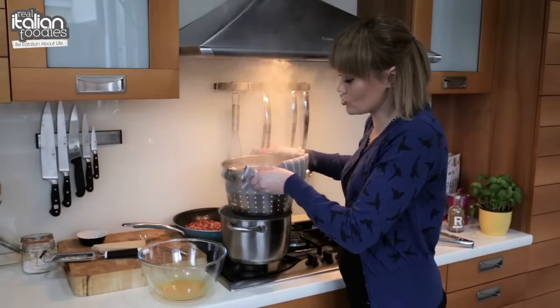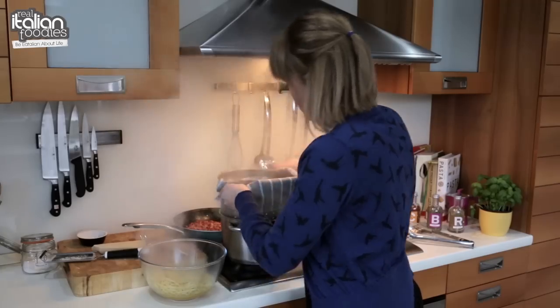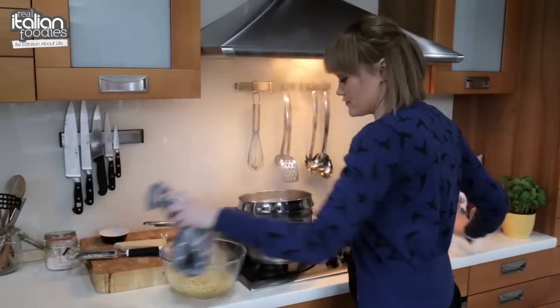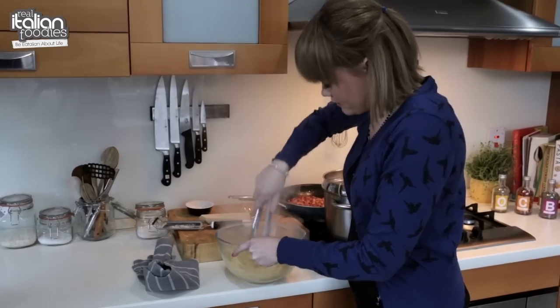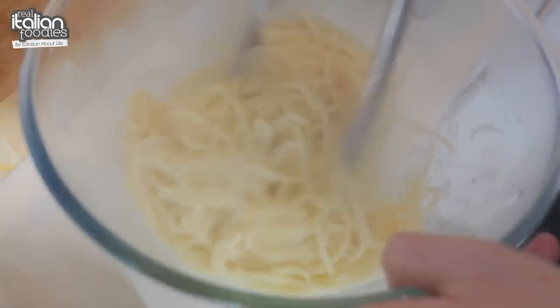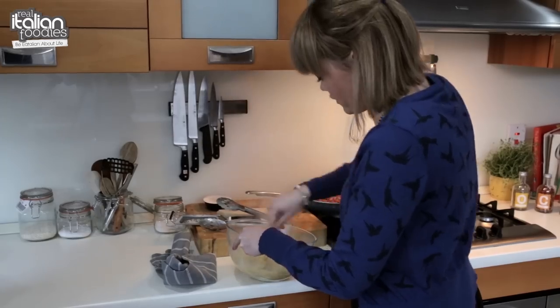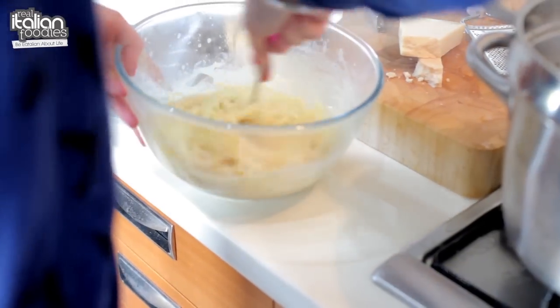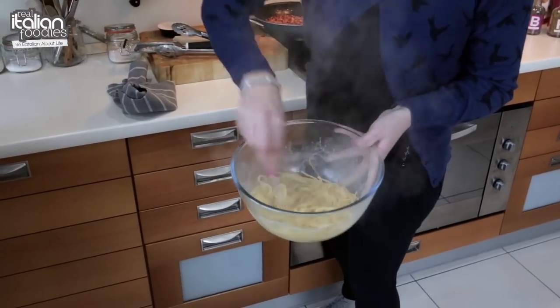Don't be afraid — you actually want some of the pasta water to go into this so that it gives it that nice creamy texture. So once the pasta is in, just get in there and mix it all together. Use your tongs, or if you prefer, you can use a fork just to make sure that it mixes really well.